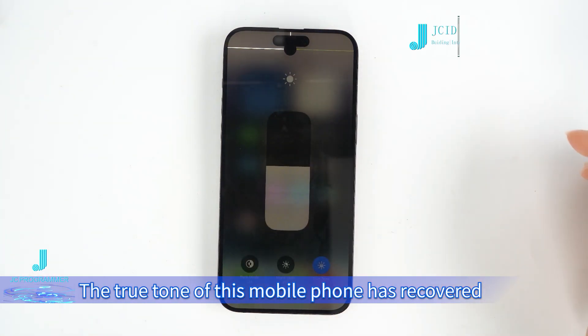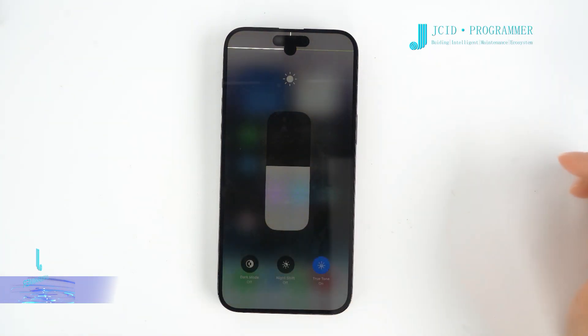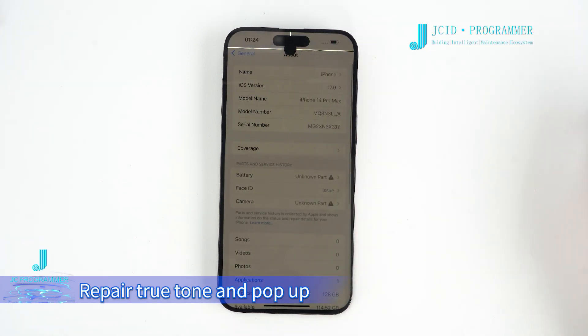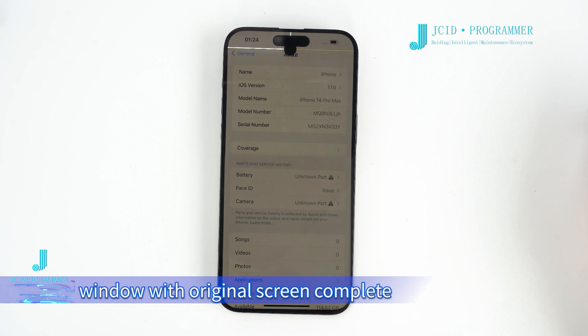The True Tone of this mobile phone has recovered. No pop-up window. Repair of True Tone and pop-up window with original screen is complete.